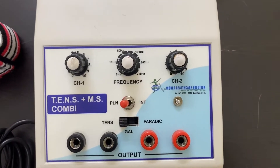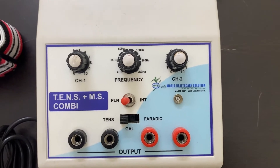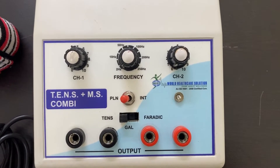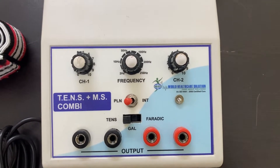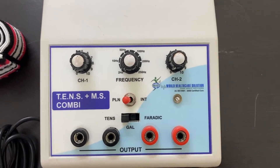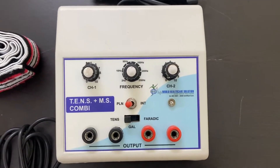Hello everyone, welcome to our channel World Healthcare Solution. If you are new to our channel, do subscribe. Today I am here to demonstrate our TENS plus muscle stimulator combination therapy, which is the mini model. So let's begin the demonstration.